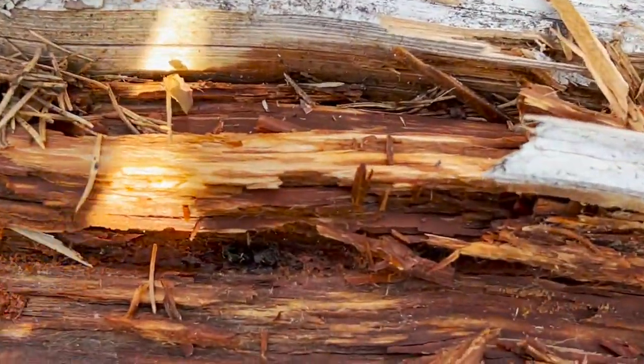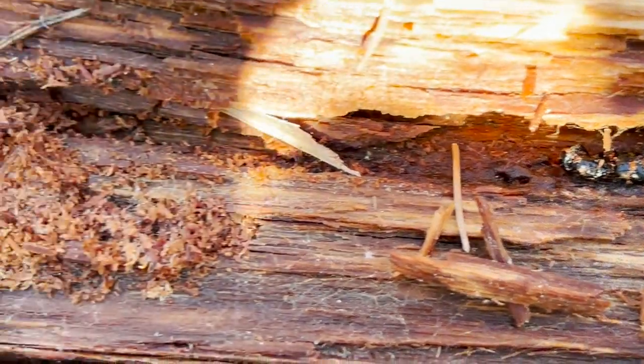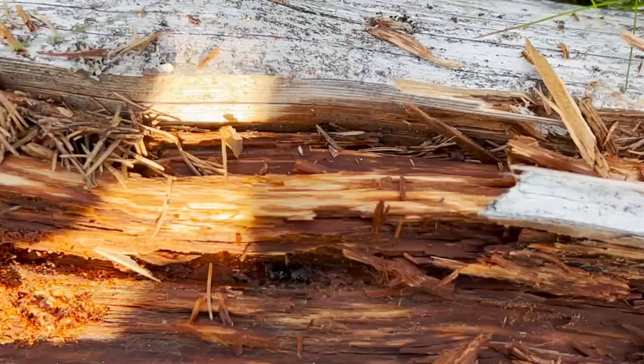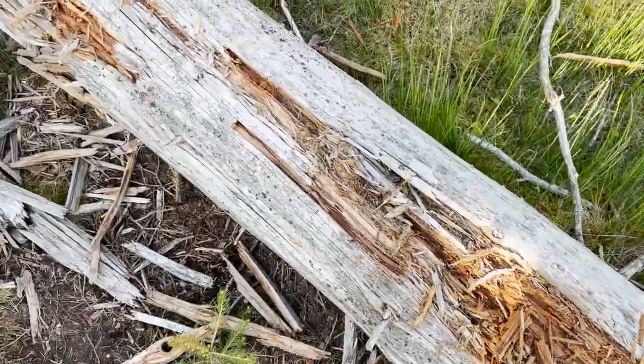A good early sign is to find dead queens. During their nuptial flight they swarm in large numbers, and unfortunately not all of them survive, often leaving lots and lots of dead queens. As you can see here, I found one almost fully intact. This made me certain that this is a good area to search in.